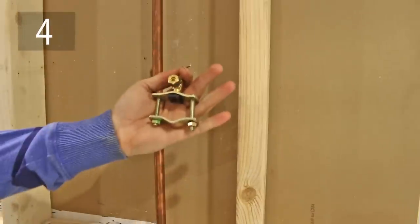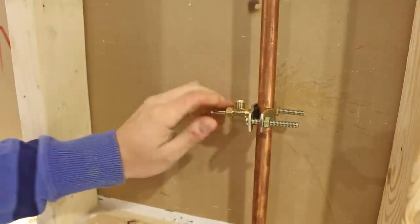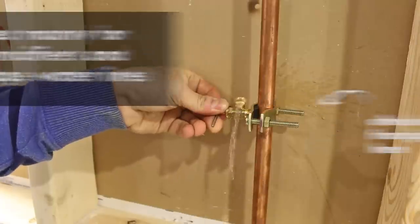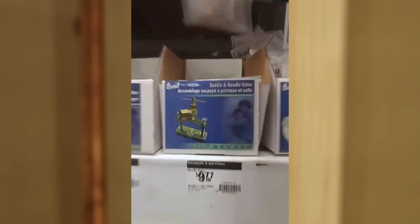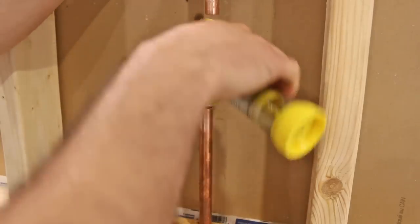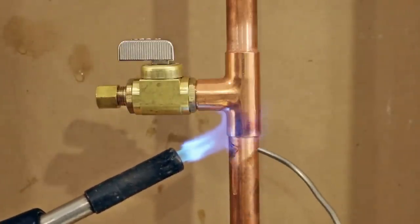Number four is installing a saddle valve on a potable water system. These valves are ingenious but very prone to leaking and are banned in most places. You'll still see them in hardware stores, but it's highly recommended not to install them. The correct way to branch off a water line is to cut the pipe and solder or crimp a T-fitting, and you're sure to never have any problems.